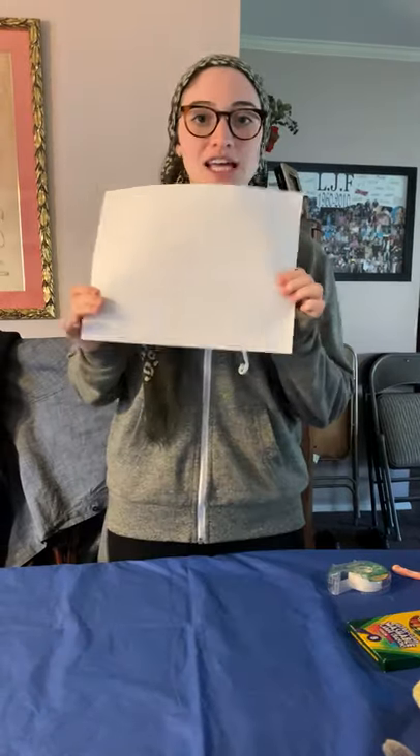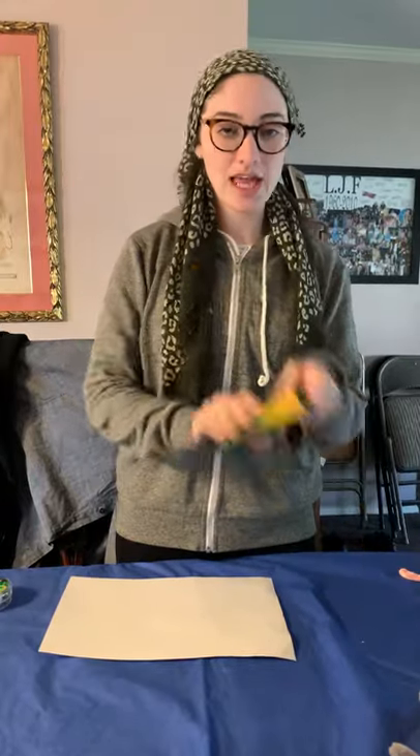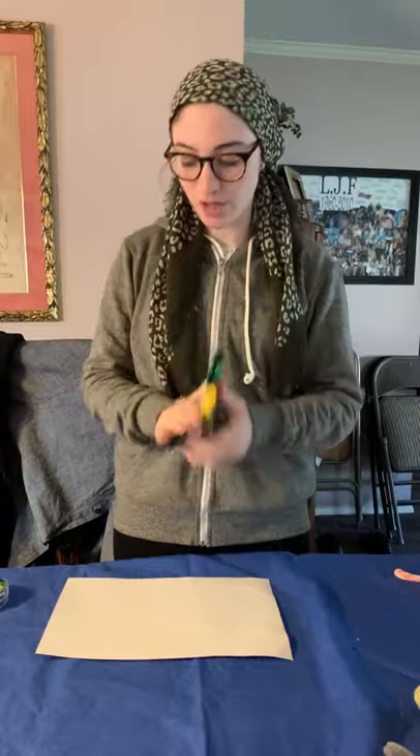So what you need is a plain piece of paper. You could choose whatever color you want. Tape and something to color with. It could be crayons, colored pencils, markers, paint, whatever you want.